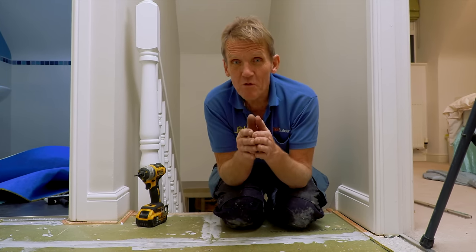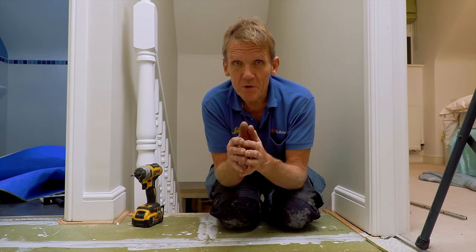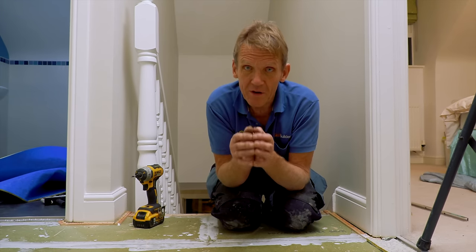That's just one of the problems we solved on Skill Builder. We've got lots more videos - if you've got problems with damp or leaking roofs, come and have a look at our channel. We're going to keep trying to help you, and if you've got a problem, tell us about it and we'll try to make a video or at least give you advice on how to solve it.